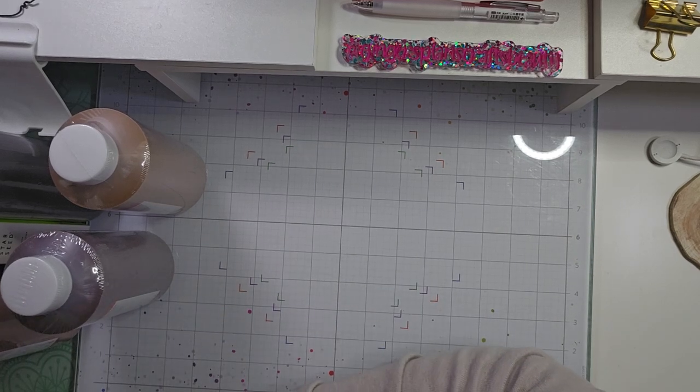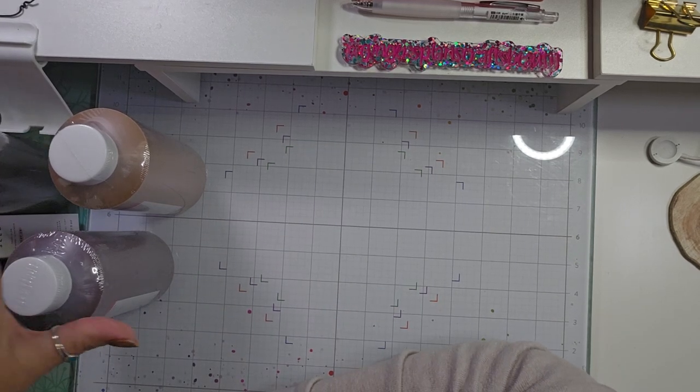Hello, welcome back to my channel. I'm back today with a small Amazon haul.